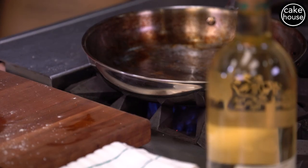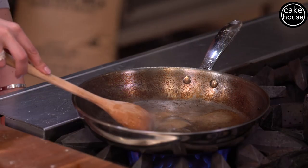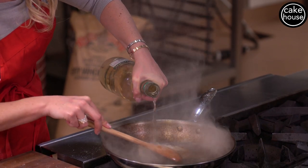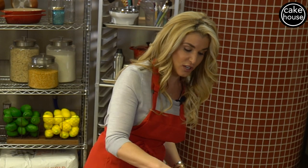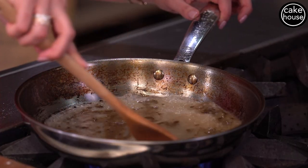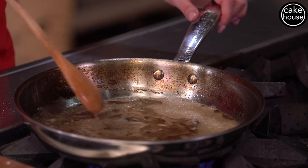Now we're going to make our sauce. Remember that hot pot we seared the pork chops in — we're going to put the flame back up on medium to high and get it really hot, then deglaze with about half a cup of white wine. Once the pot is hot, actually turn the flame off before pouring the wine, since it's alcoholic and you don't want any flames. Slowly pour the white wine in — you'll get a lot of smoke. With a wooden spoon, scrape up all those luscious flavors from the bottom, then turn the flame back on and cook until the wine reduces to about half.